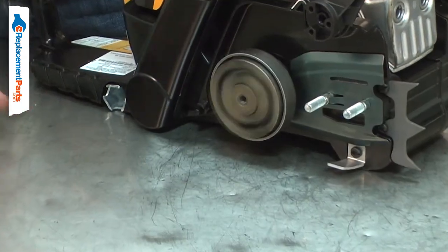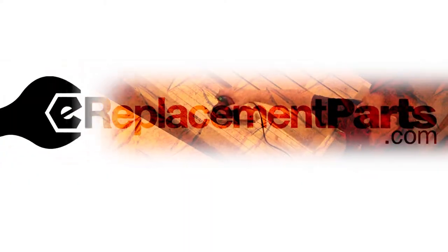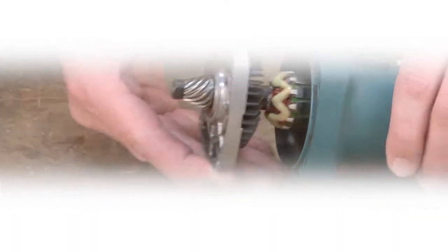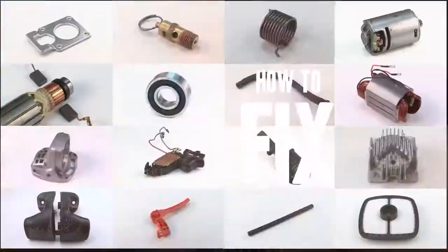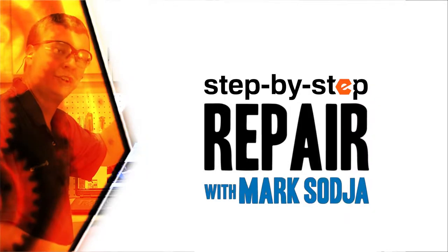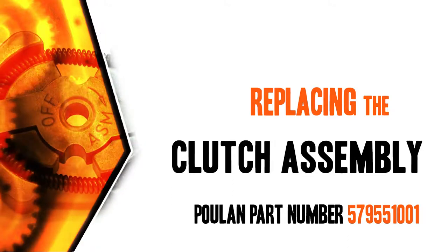Replacing the clutch is a repair that you can do yourself and I'm going to show you how. Hi, I'm Mark Sodja. Do-it-yourself repairs like these are easier than you might think. From lawn machines to cordless drills, kitchen mixers, outdoor grills, our how-to videos walk you through each repair from start to finish. Doing it yourself means never having to do it alone. Let's get started.